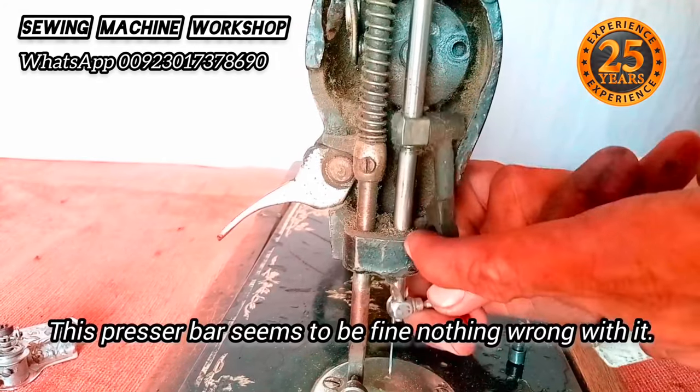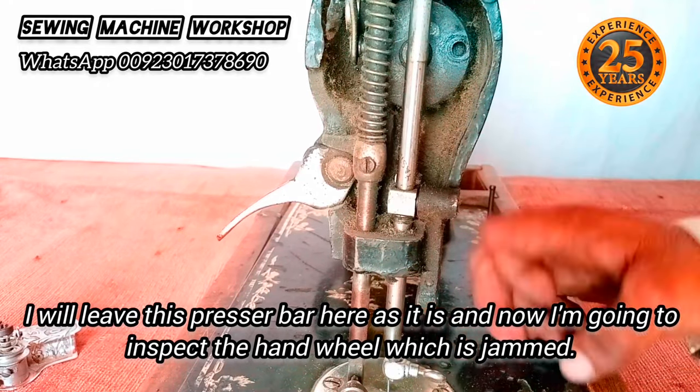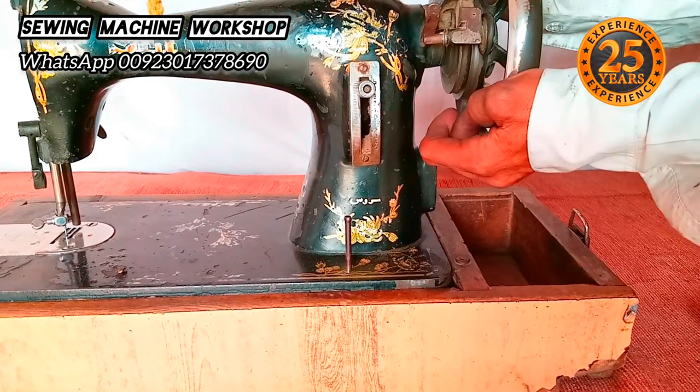The presser bar is perfectly fine. The hand wheel is stuck. You can see the presser bar moves up and down freely, so I'll leave it down as it is and inspect the hand wheel.